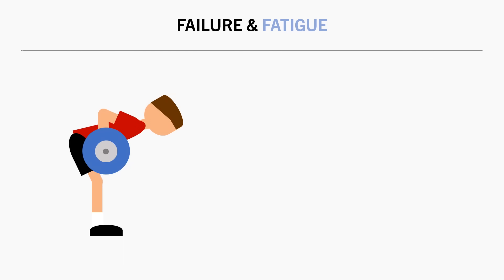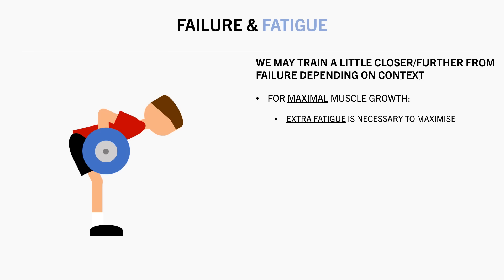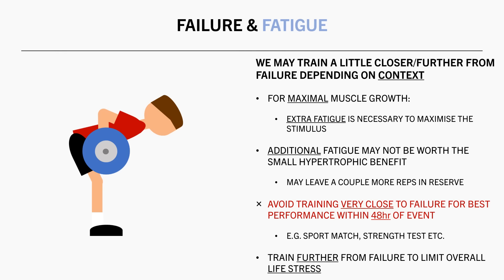So what does all this mean with regards to how close to failure we train? It just means that we might decide to train a little closer or further from failure depending on our current goals and context. If you want to maximize muscle growth at all costs, then you probably want to train to or very close to failure — you will induce a little extra physiological and psychological fatigue, but it comes at the benefit of a little extra muscle growth too. But for some people, the fatigue cost might not be worth the small hypertrophic benefits, and these people might decide to leave a few more reps in the tank of each set in order to get a good stimulus without excessive fatigue. And if you have some sort of event that you want to be in your best condition for, it is probably best to avoid training too close to failure within the 48 hours leading up to it. For example, if you have a sports match that you want to perform well in, then you might decide to train a little further from failure the day or two before. Or if you are simply mentally fatigued from other life stresses, then you also might decide not to train as close to failure to avoid unwanted psychological stress.